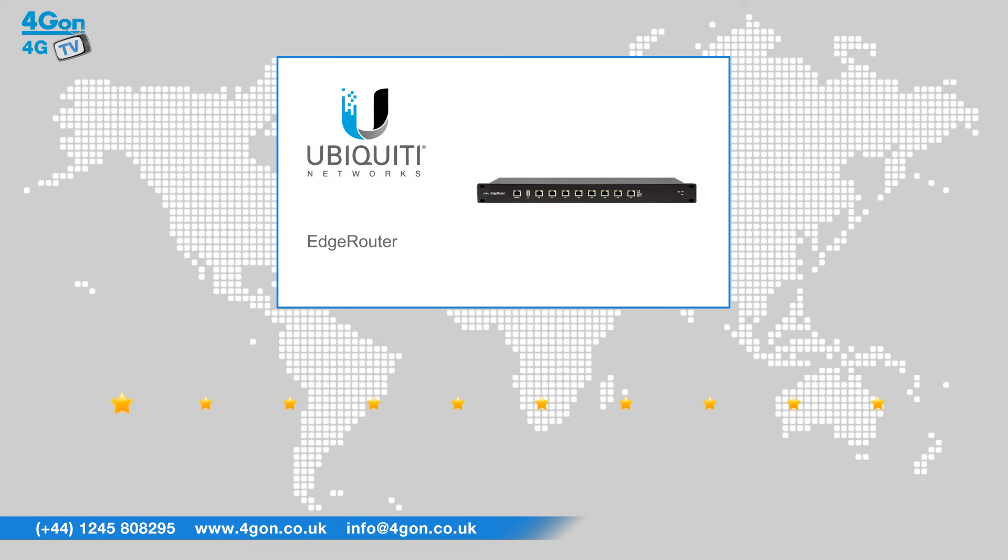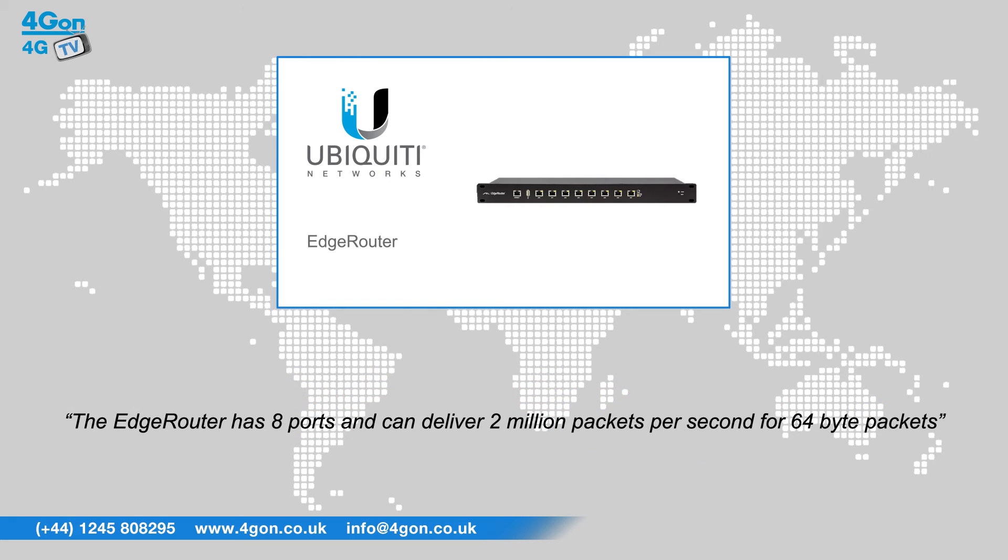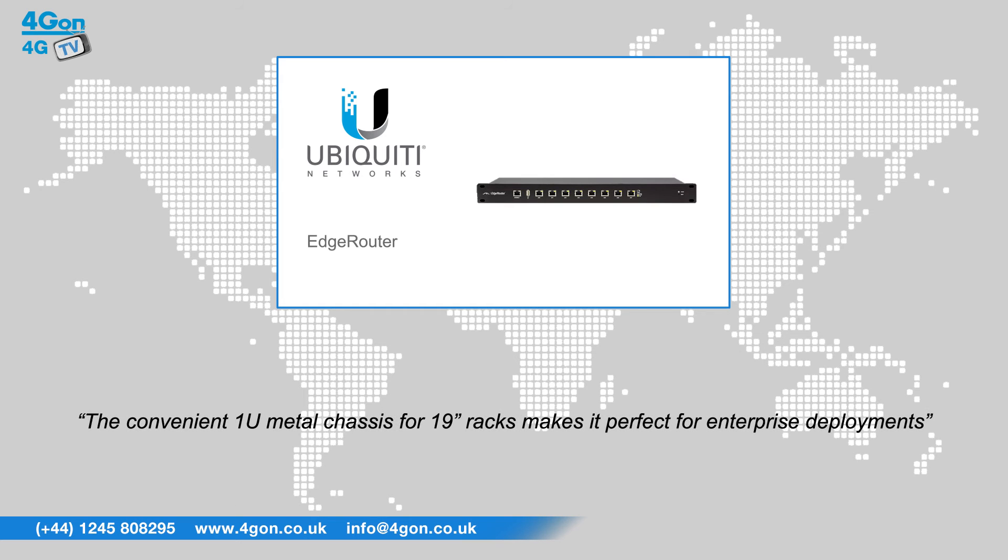After reviewing the Ubiquiti EdgeMax Edge Router, we've given it a 4GM rating of 8 out of 10. The Edge Router has 8 ports and can deliver 2 million packets per second for 64 byte packets. The convenient 1U metal chassis for 19 inch racks makes it perfect for enterprise deployments.